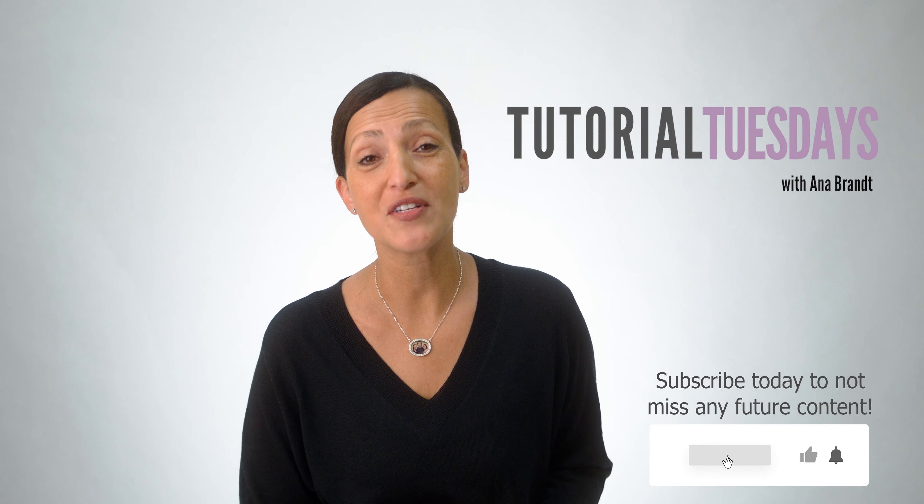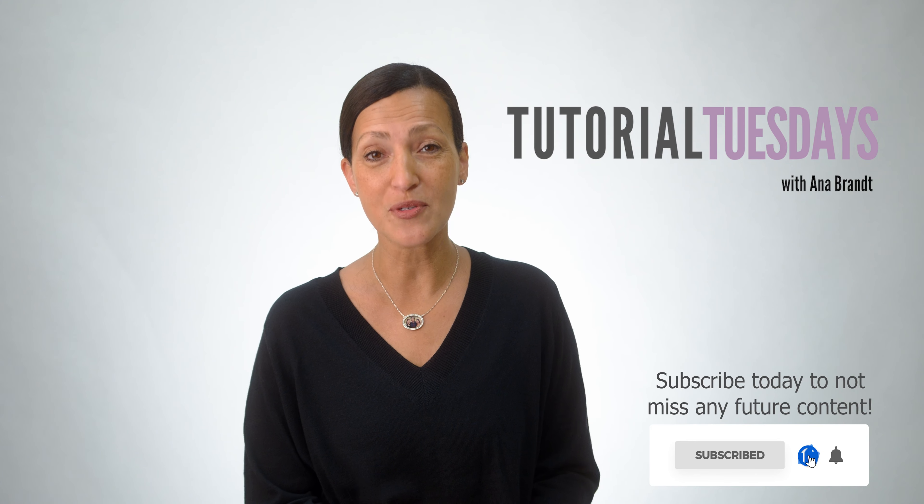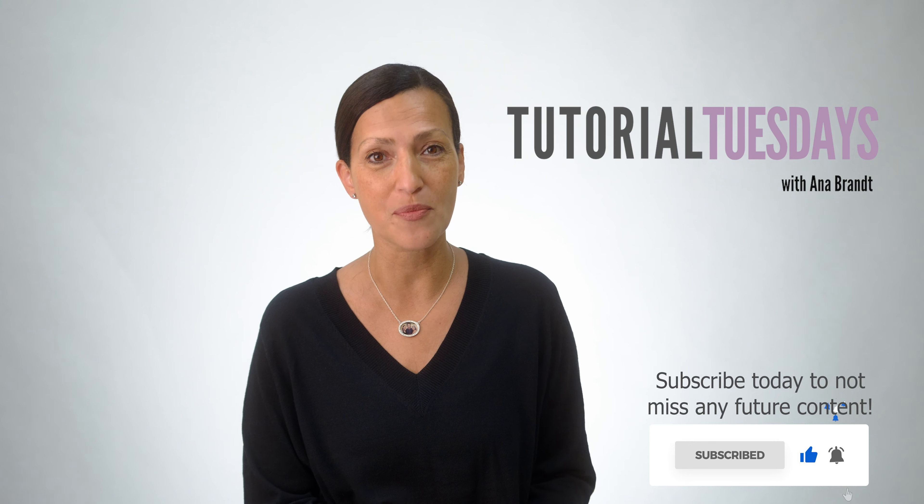Hi guys, Anna Brandt here. We have a new series called Tutorial Tuesdays in which I answer the many questions I receive from around the world.